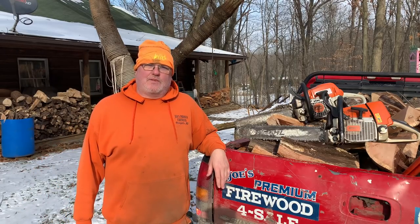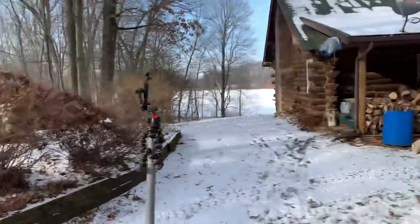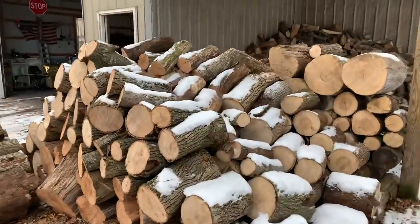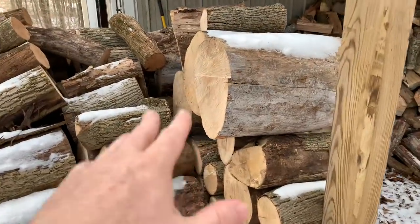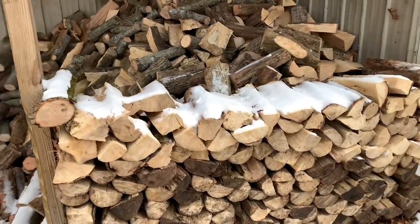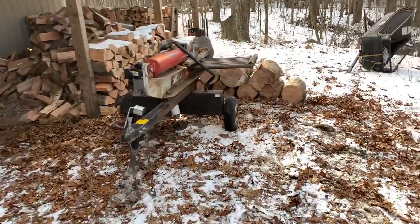I'm going to show you my splitter here real quick. There's the load. As far as dry storage, this is where all my dry wood goes — this is ash. If you have ash in your area, ash can be burned green, but this stuff is what I call ready to burn. We're blessed to have all these trees around here. Here's my splitter.